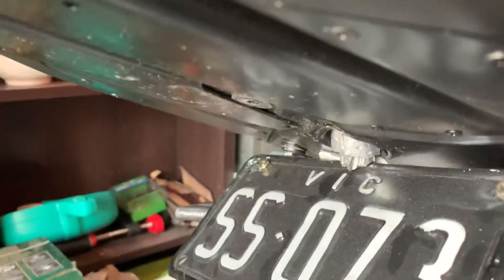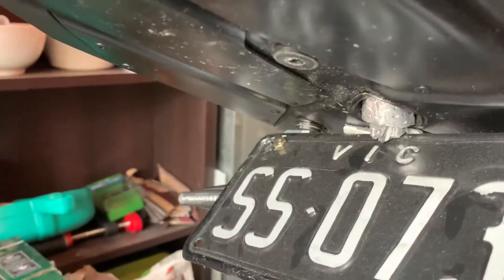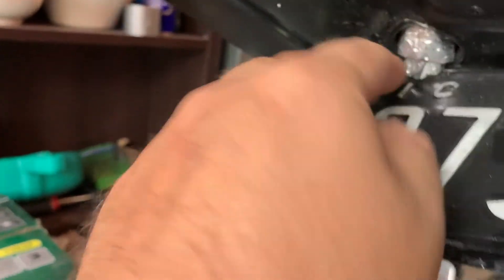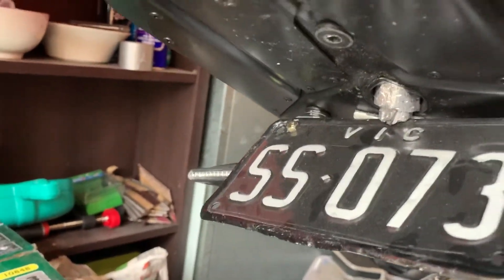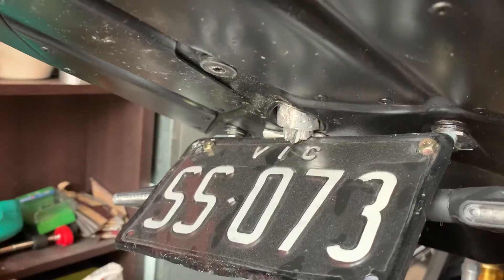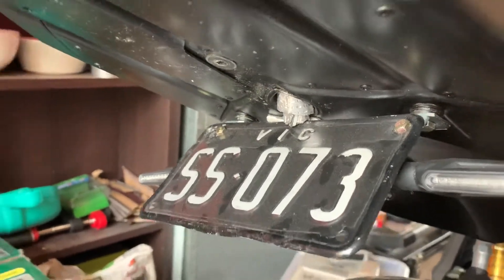I attached some heat shield that basically went around the pipes, because this cavity here gets quite hot. The last thing I wanted was the wires to melt whilst I was riding. So as you can see, they then go through there — there's a big heat shield here — but they go through the quad exhaust into the rear cowl.